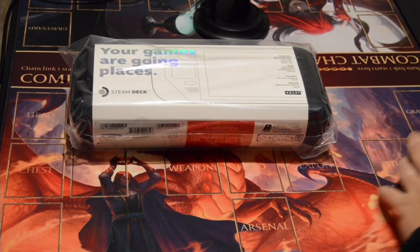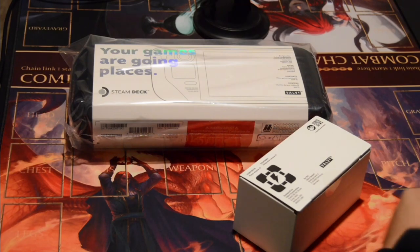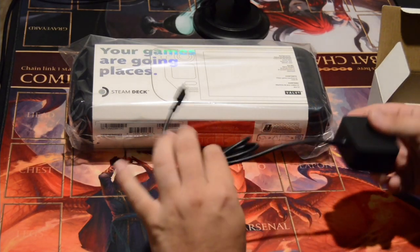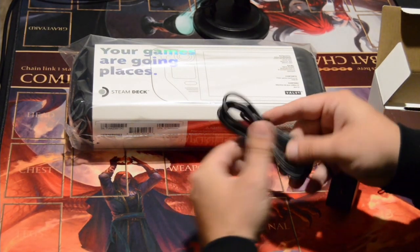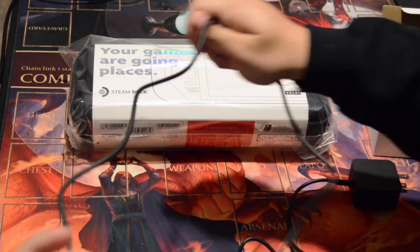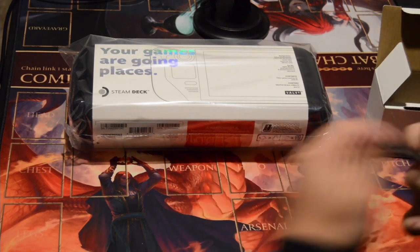Here's the power adapter — looks like a power brick. Contents: one power adapter. I'm not sure of the wattage on this brick. I do wish I had a female USB-C side here instead of the cord, so I could put in a longer cord if I wanted to. This is decently long though — it's probably a four-foot cable, male USB-C in. That's our power adapter.